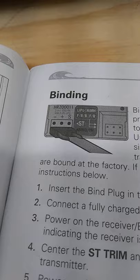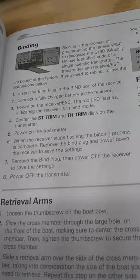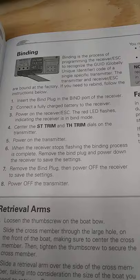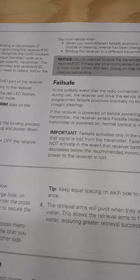The binding page also shows a choice for whether you're running LiPo or nickel metal hydride. The instructions show the binding process — you might be able to pause and read it — and why it's important to be able to bind. It also indicates a fail-safe, but it does not tell you what all the error codes are.